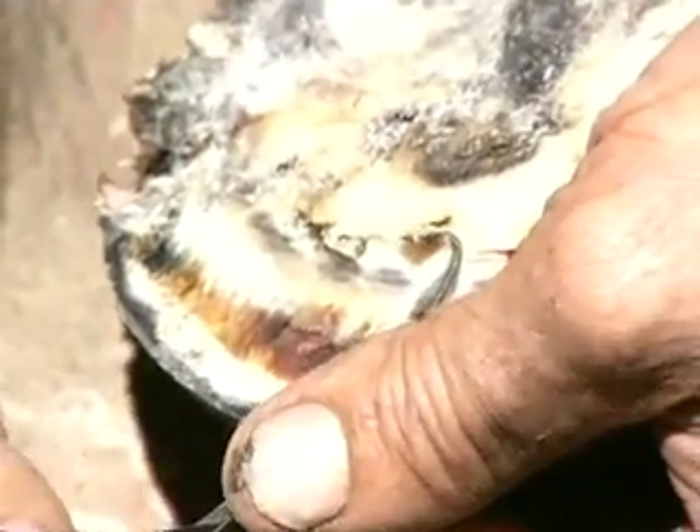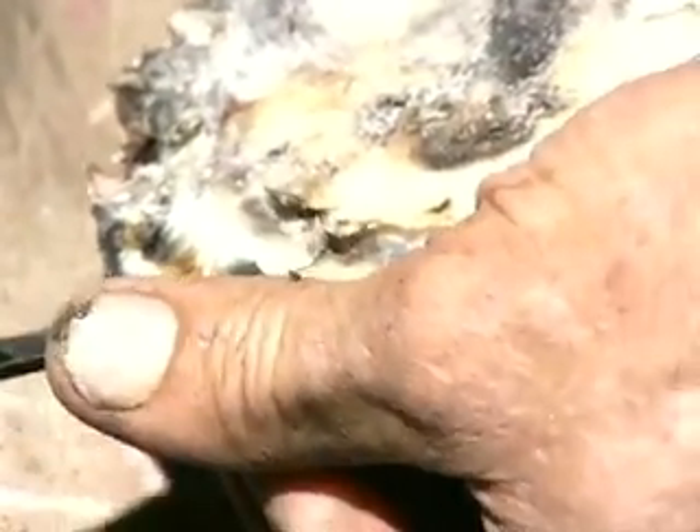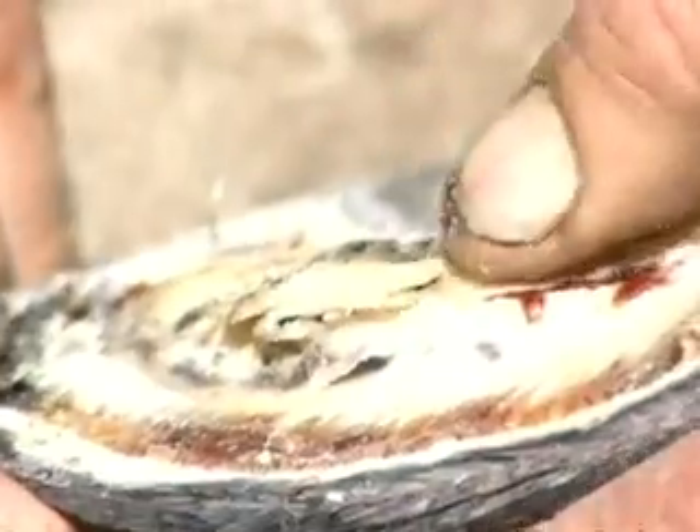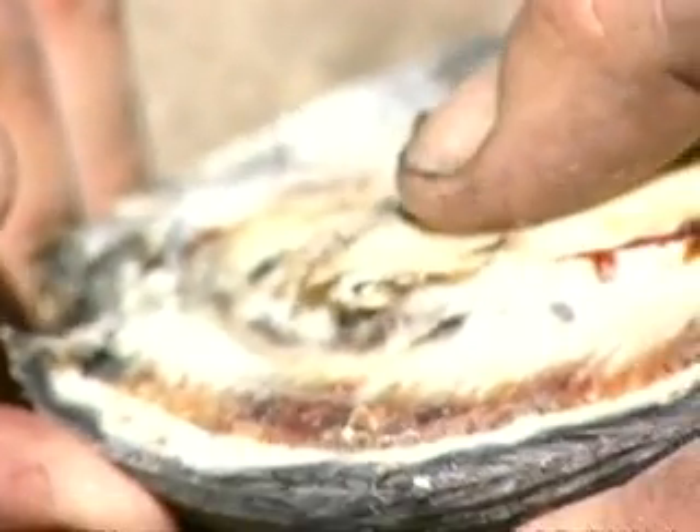Notice the exudate. We have an area right there. We want to be extremely careful because if you reach in just a little bit deeper and grab sole corium, then you're going to have proud flesh or granulation tissue. I want to unload this area and give it a healing environment for the next three to six months.